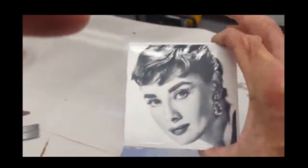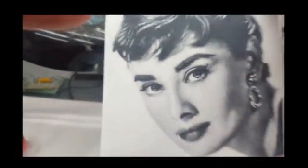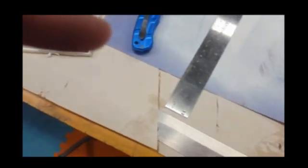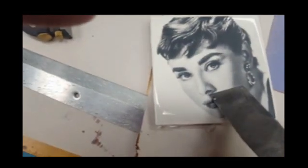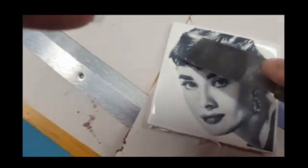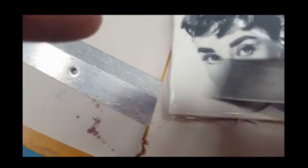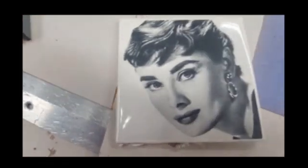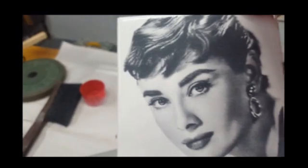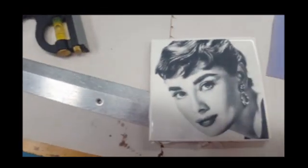And there we have it — all the paint is removed. And for the non-believers, which I'm sure there's a lot out there — no scratches. Thank you.